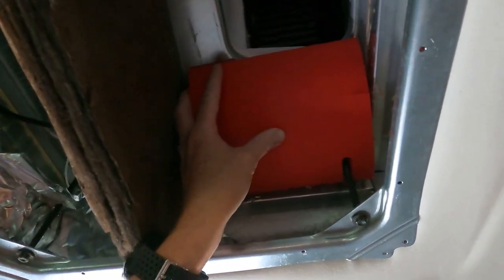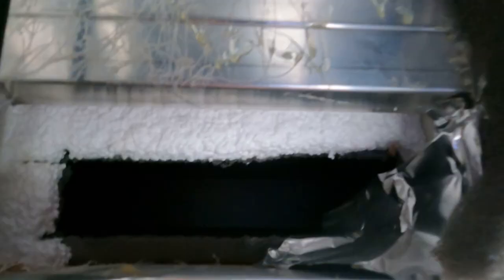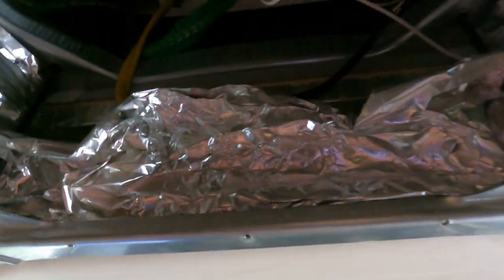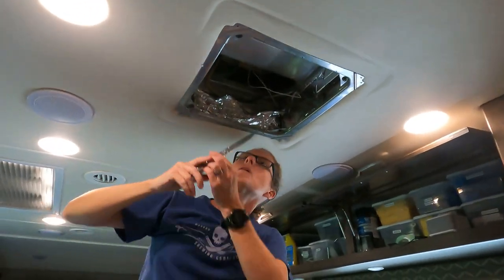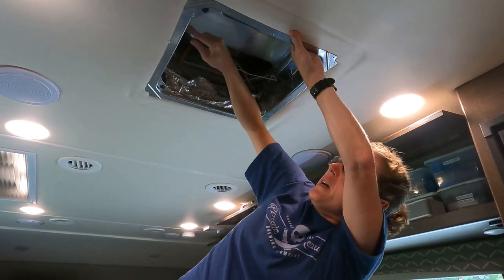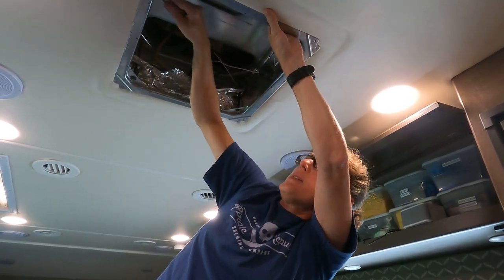First we've got to do some cleanup. The cutouts here kind of look like they just punched a hole through the styrofoam, so we're going to clean that up. We're going to cut these out nicer and get it all taped up. I'm cutting the styrofoam out to match the actual size of the racetrack.